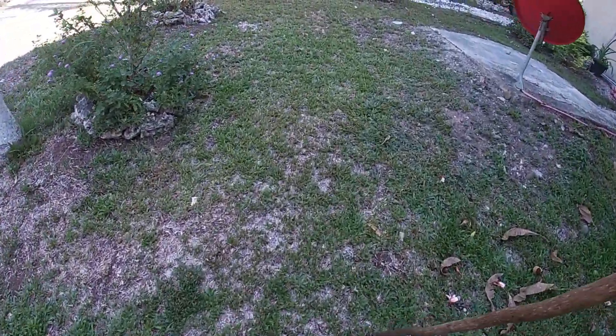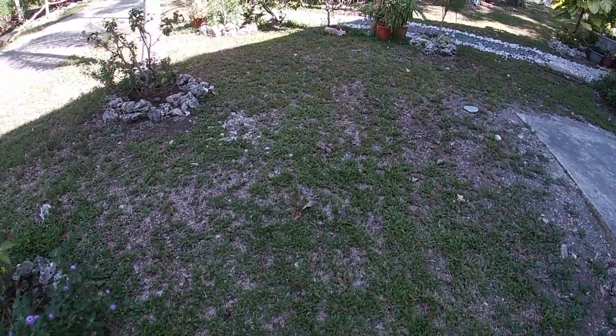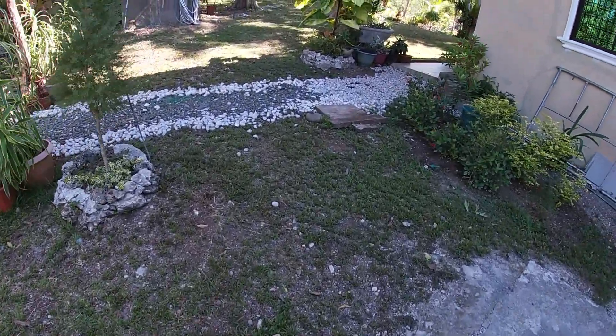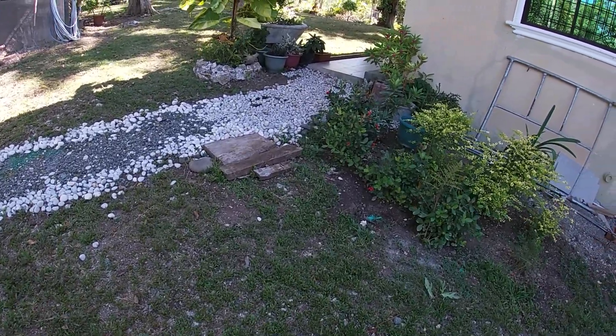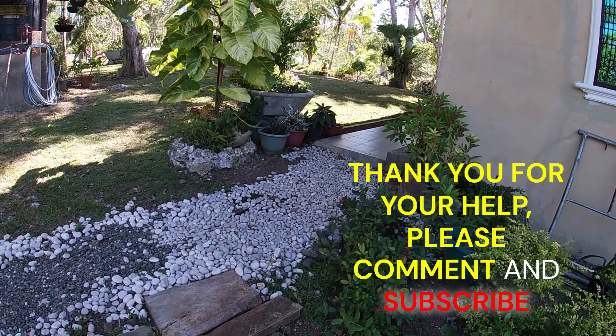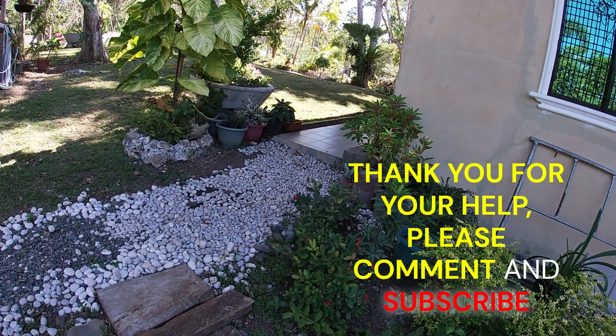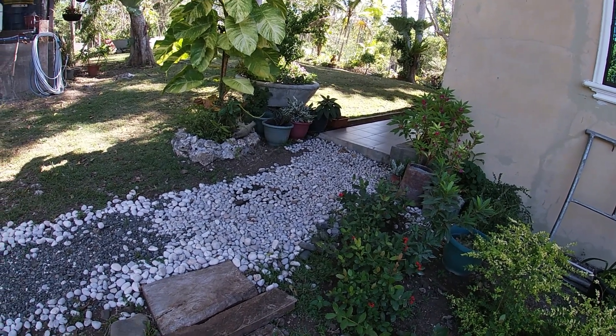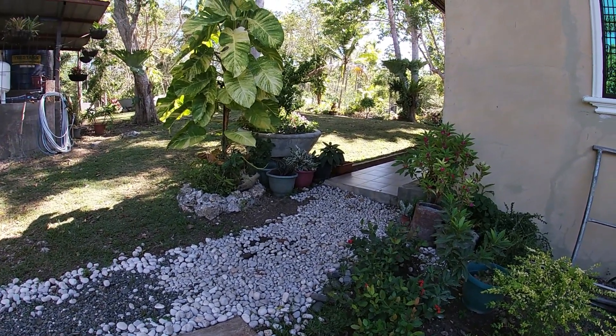I'm sharing all of this so that you can learn from my mistakes. I appreciate you watching, and I'm going to show you the finished product of our driveway from the gate later on. I love you guys, bye bye!